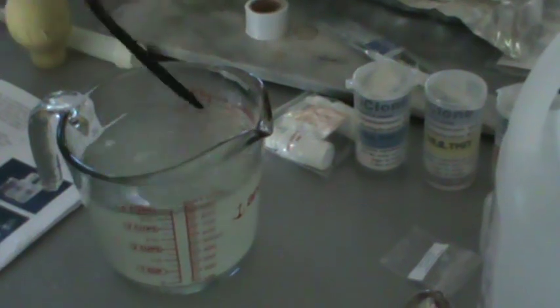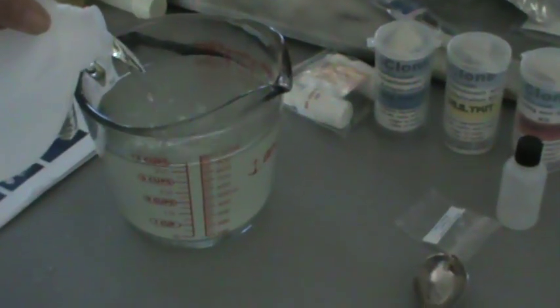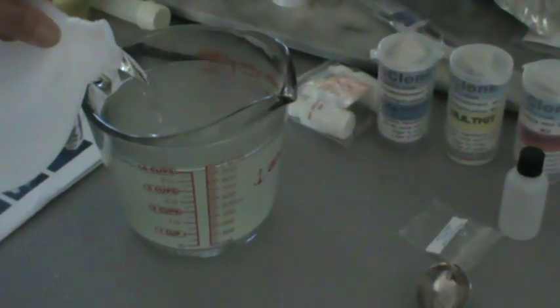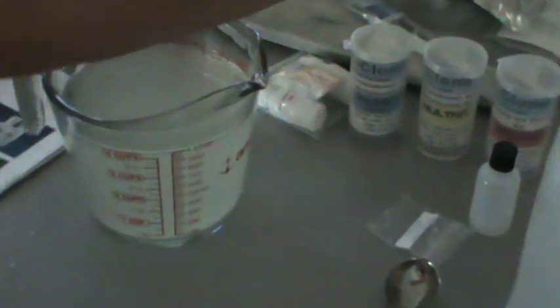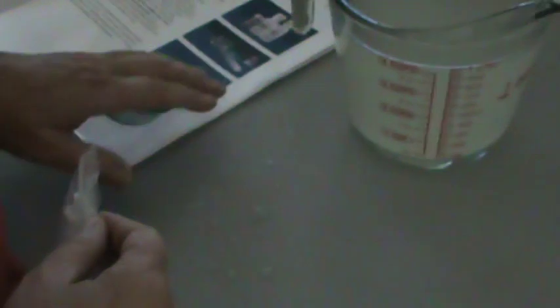Now I'm going to fill that up to one liter. Guess who didn't bring home their pH meter — so I'm going to use these pH strips. I hate these strips. There's pH down and there's pH up.